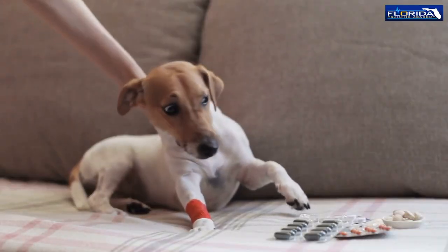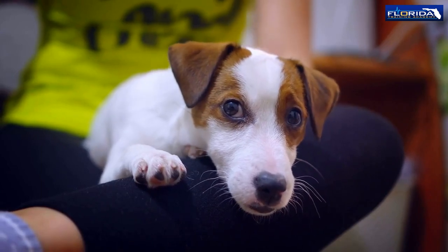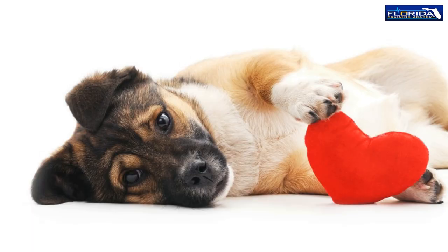Step 1: Check for responsiveness by tapping the animal gently and speaking its name. Step 2: Check for breathing by placing your cheek close to the animal's nose to feel for breath and by watching for chest movement. If the animal is not breathing, begin CPR with chest compressions.